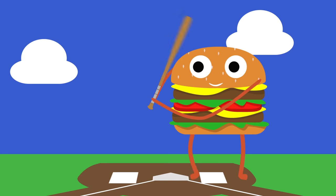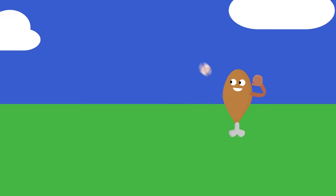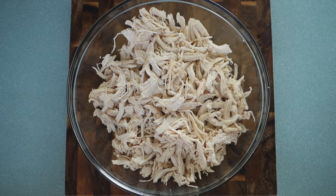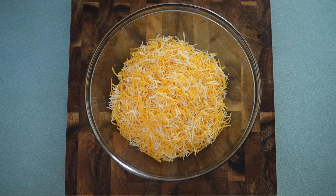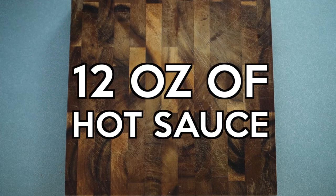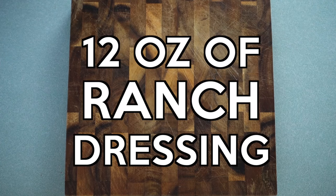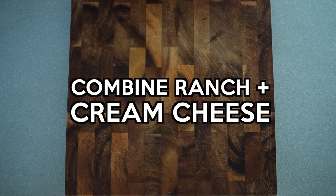It is so easy to make and you get the taste of a buffalo wing but without all the mess. All you need to make this buffalo chicken dip is three pounds of shredded chicken, two cups of shredded cheese, 16 ounces of cream cheese, 12 ounces of your favorite hot sauce, and 12 ounces of ranch dressing.